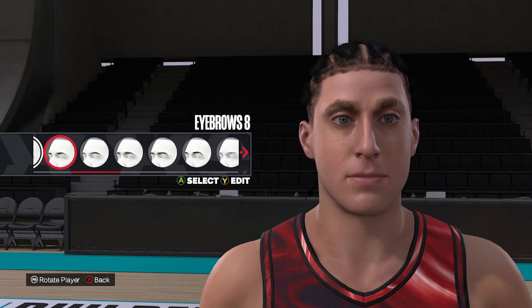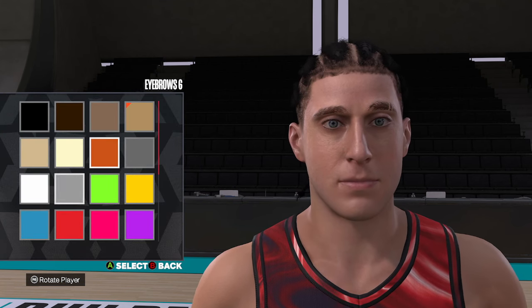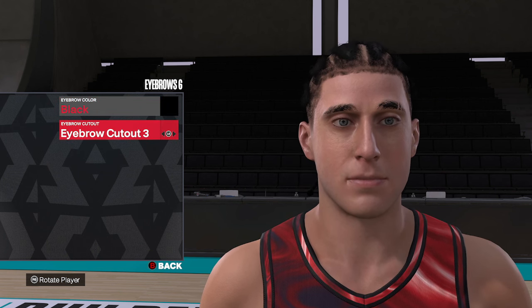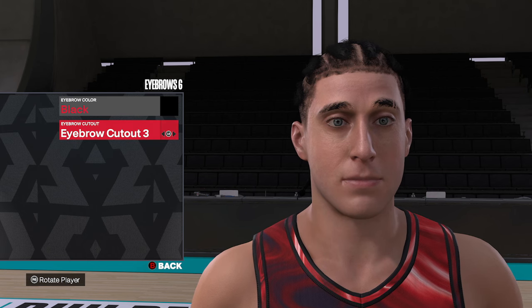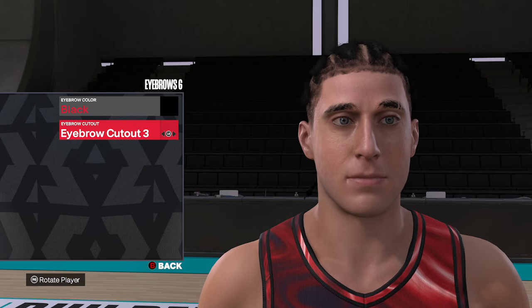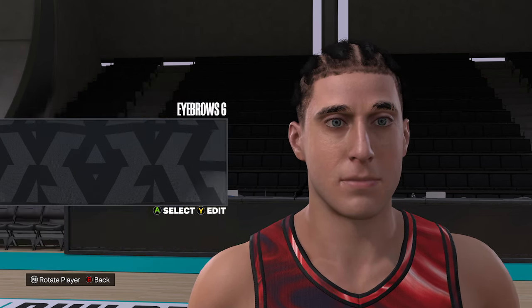For the eyebrows, we're going to use eyebrow style number six, and change it to the black hair color. I'm going to use eyebrow cutout three — Harden has been rocking a little line on the eyebrows from time to time, so just to add that little effect. So that's eyebrow six, black color, and cutout number three.